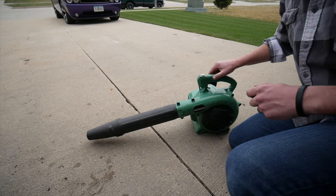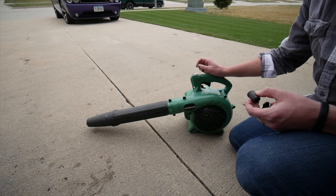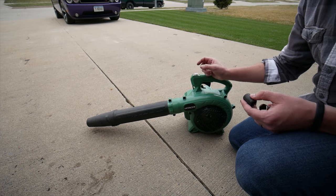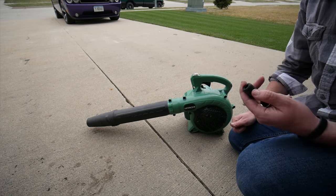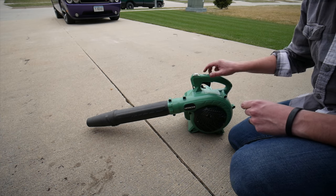One thing I've been having a little bit of trouble with is this blower just not wanting to start and consistently run. If I can actually get it started and keep it running with the throttle, it will be fine after that. But once I shut it off and I try to start it again, it just doesn't want to run very well.